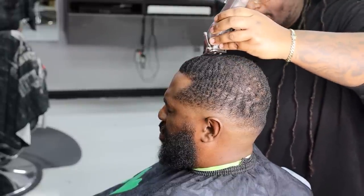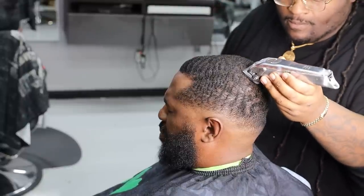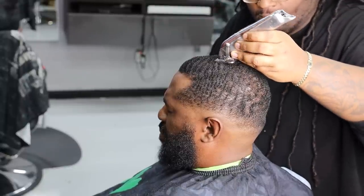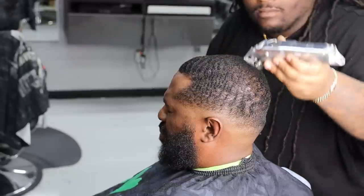Some of my OG clients — one of my first clients that was in Florida — he don't like color at all. He just likes it to be natural, but to be sharp. So I lost a majority of my fading footage, but it's all good.